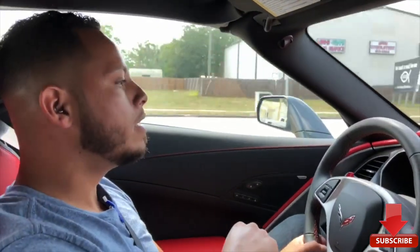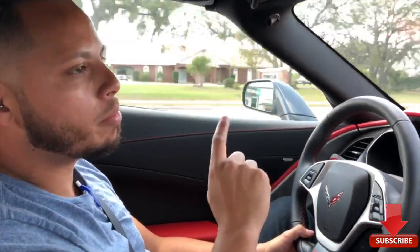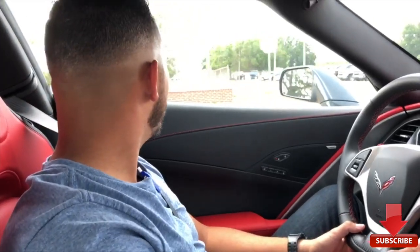Alright guys, taking it back to the dealership now. I did get a quote on a trade-in value for my car — I have a printout for it. This car is a beast though. We hit 133 on the speed on a test drive. Honestly, I got too excited and forgot to record that part, but it's all good. Back here at the dealership — I'll catch you guys in a bit.